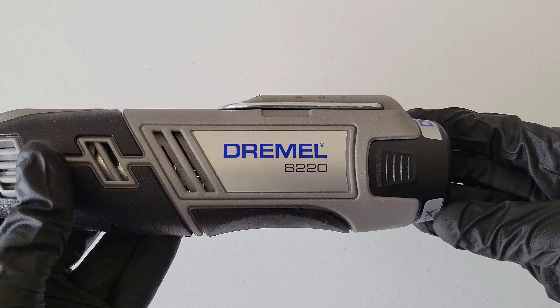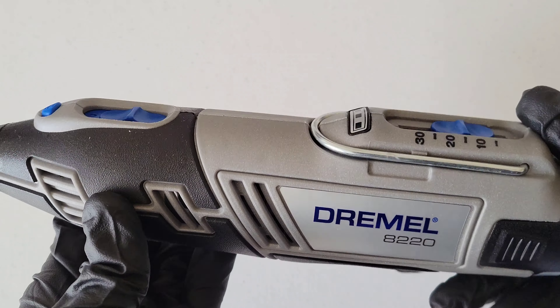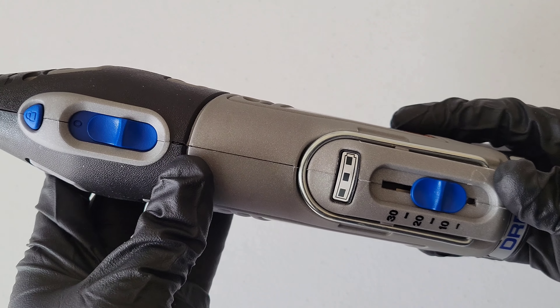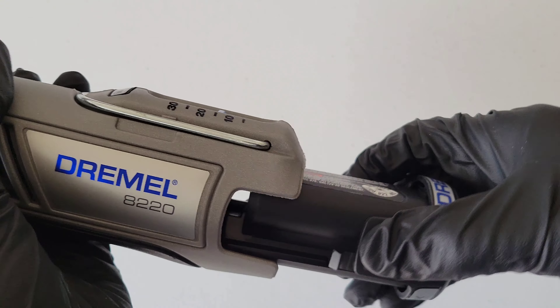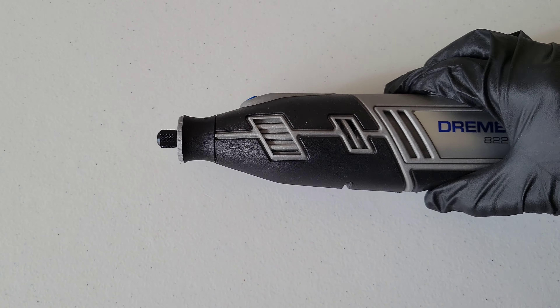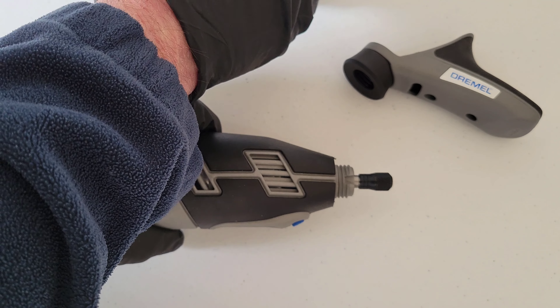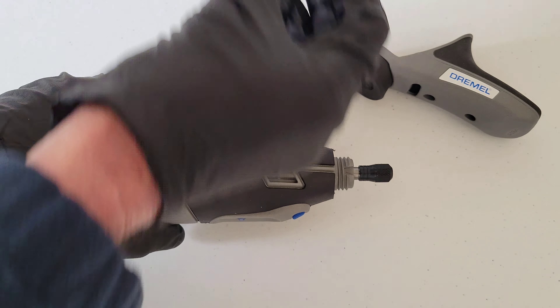Here is my Dremel 8220. Before you ever install or remove an accessory or an attachment from a Dremel tool, you need to make sure that it's both off and unplugged. If it's a cordless model like this one, you need to make sure the battery is removed — if it has a removable battery. Not all Dremel tools have a removable battery, but this one does. So let's make sure that it's off, and then we're going to take the battery out like so and set that off to the side.